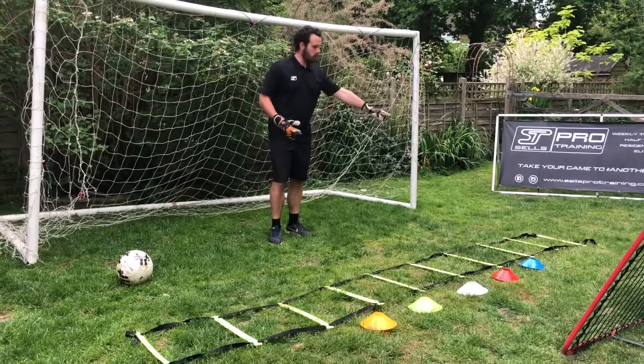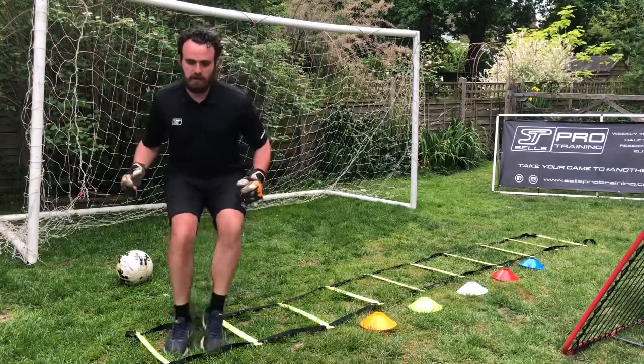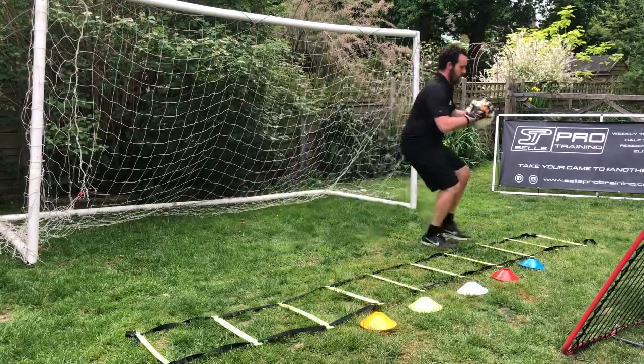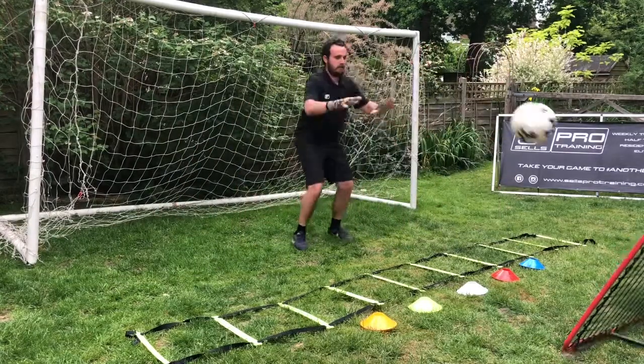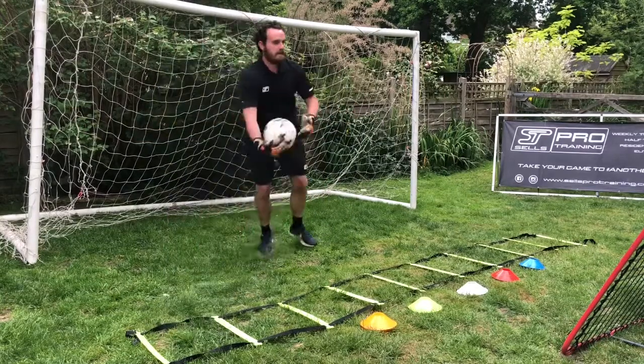So our goalkeeper could go into squares one through nine. When the keeper calls nine, they're in and they're safe. For example, if it was two — double feet in, set safe. Nine — in, double feet, set safe.